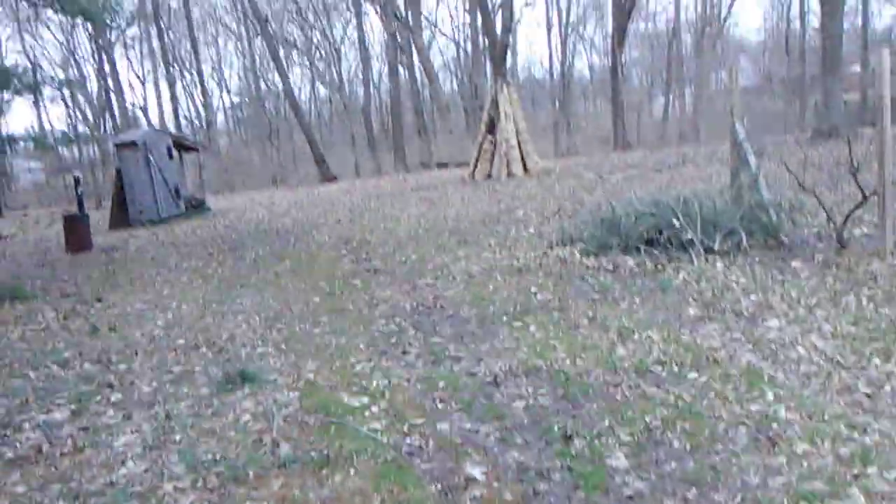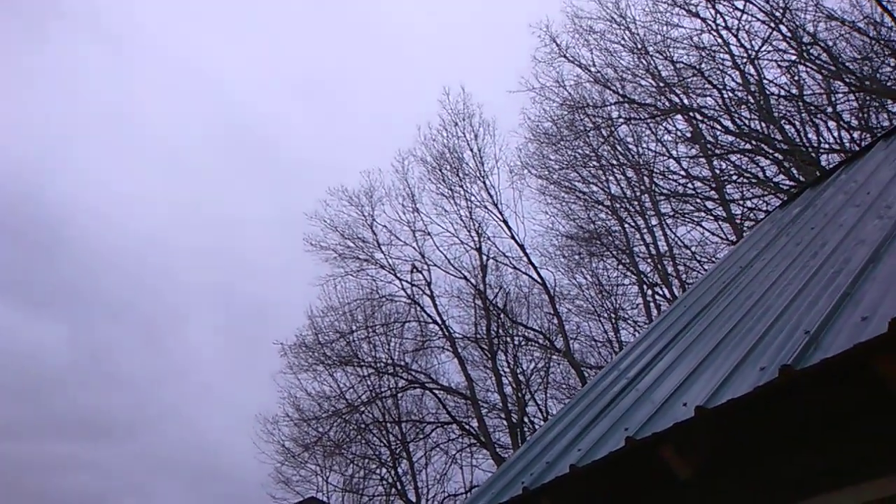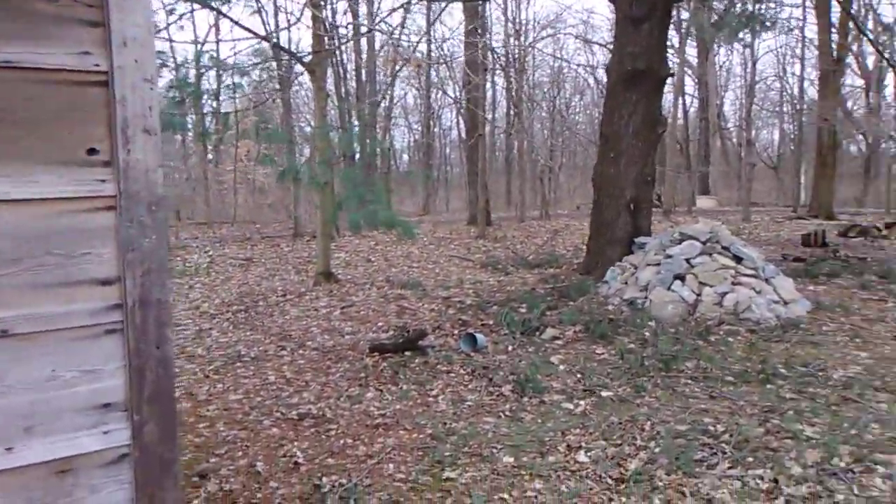It is just a windy, cool day today — cloudy. I think it's about 45 degrees outside, but with the wind it's a little bit cool, pretty nippy. Let's go back in and make us a cup of coffee.